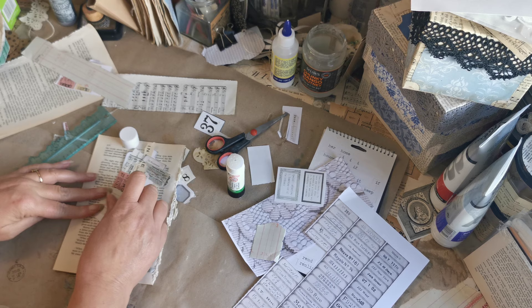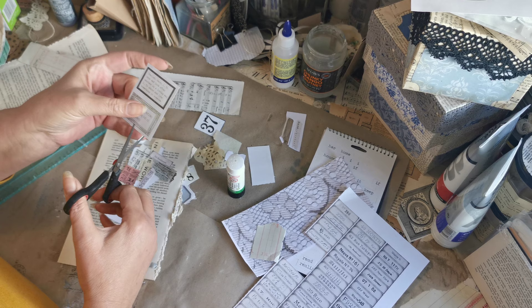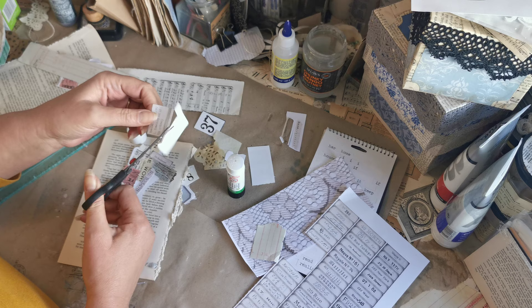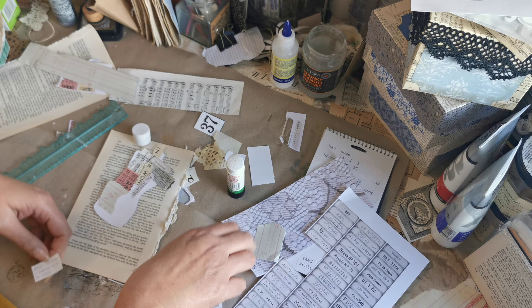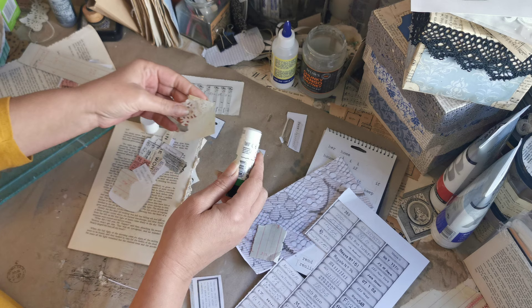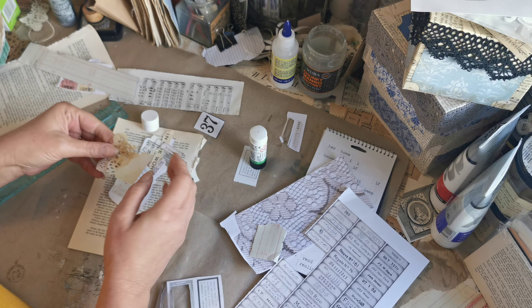Here's a little bit of ledger. I'll put that across there. These little dictionary definition pieces — I believe these came from Shabby Dabby Doodal — I'm going to use this one because it says 'special.' I'll put that right across the middle. I've also got a piece of old doily here that I'm going to put on.